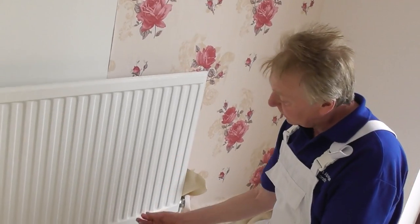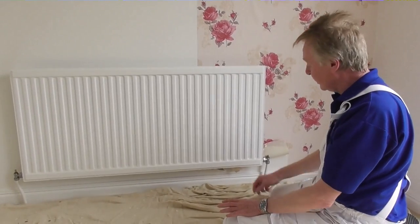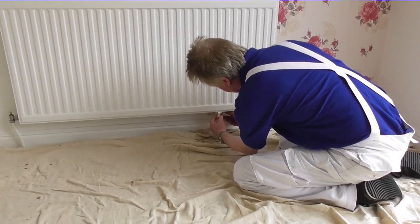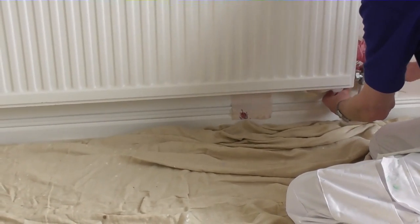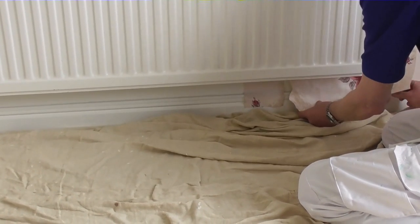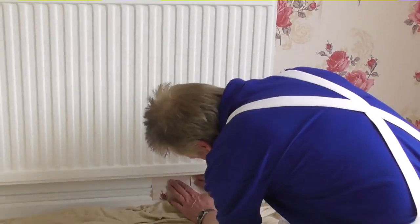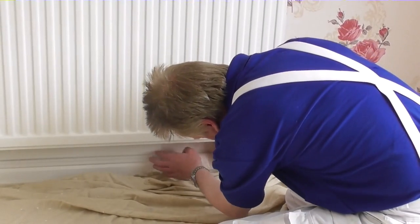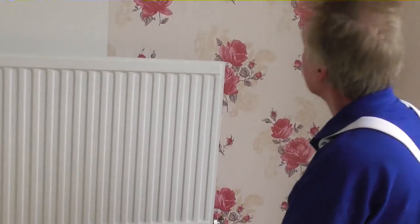Now I've got to reach underneath, grab hold of the paper and pull it down. I've pushed it down behind the radiator using the roller, and now I've just got to pull the little flaps out from underneath. There's the first piece and there's the second piece — I put the two together under there. All that's left to do now is trim the top and the bottom and just wipe the paste off the radiator.